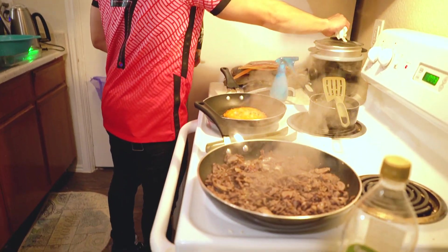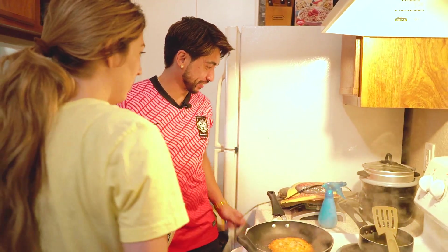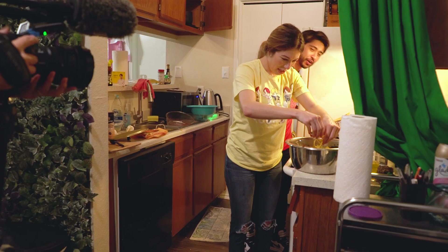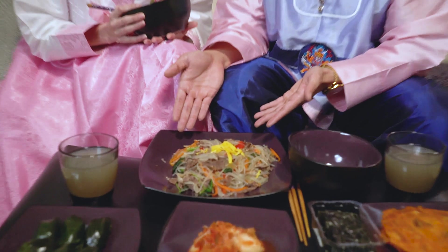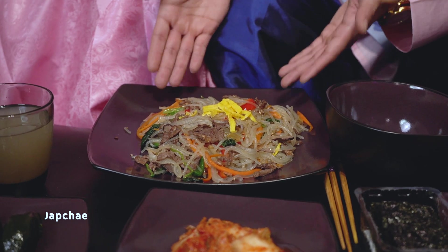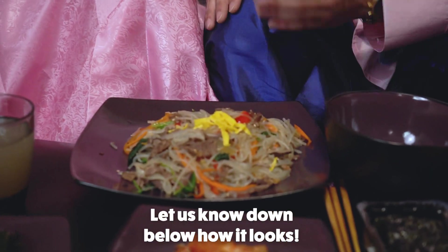This time, we made sure to steam the songpyon. We plated the japchae and it looks very colorful and authentic. We tried our best to make it as authentic as possible. However, we're not great judges, so let us know, K-Familia, how this looks — how did Marisol do?